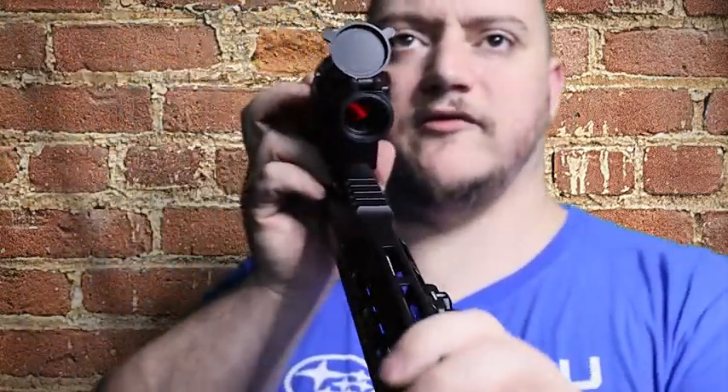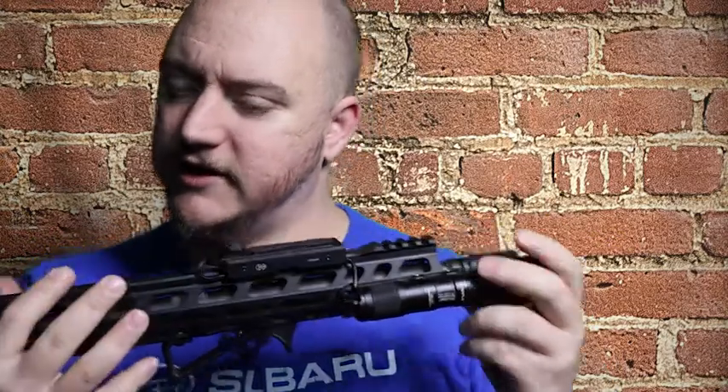It gives you a multi-coated lens — if you look at the lens you'll see that red coloration, that's the multi-coat to keep the lens clear. It's also parallax free, so wherever you're aiming down the sight, wherever that dot is, is where your round is going to impact. EOTech's holographic sights are also known for being parallax free. The optic also offers unlimited eye relief.